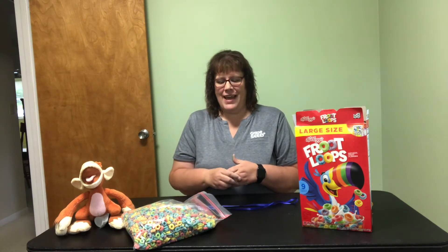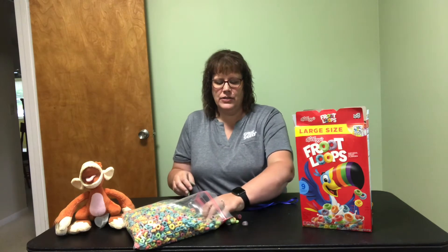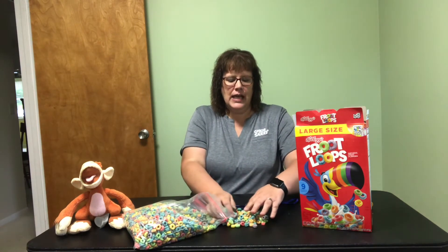If you use Froot Loops, which come in many colors, you can also work with patterns and different things like that. I'm going to use some colored Froot Loops and work on a pattern necklace.